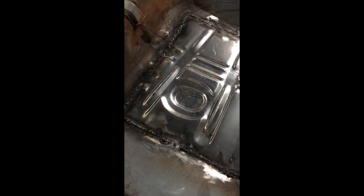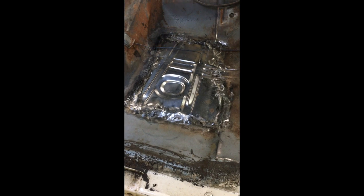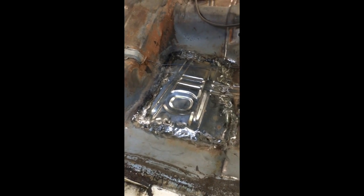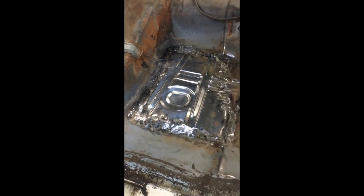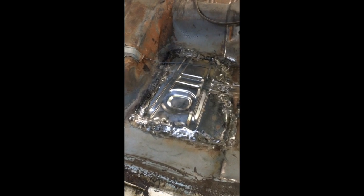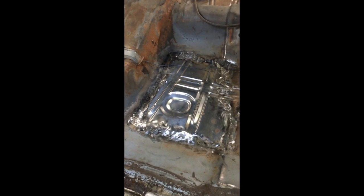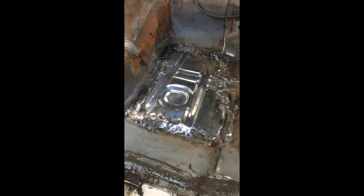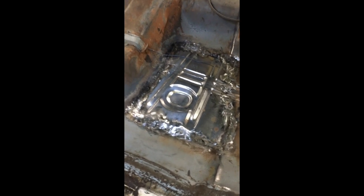I'm back on the GTO five days later and I've learned a lot about welding. The biggest issue was that when I welded this thing up I wasn't getting enough penetration, and at the same time I was lingering too long in one spot and burning through. The first time around I was just welding on top of the metal — it really wasn't penetrating at all.